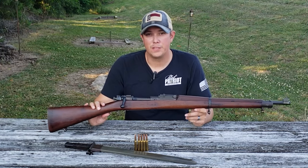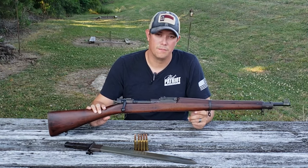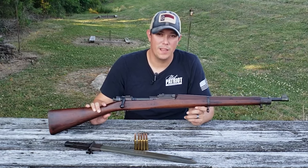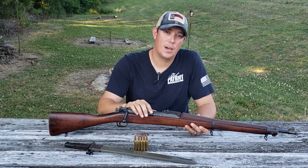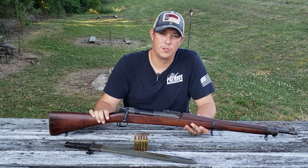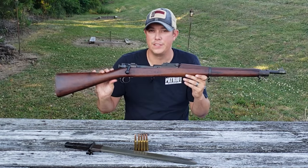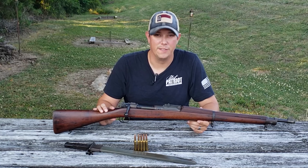This is the rifle that brought the U.S. Army into the 20th century and led us through the First Great War. The 1903 Springfield is the rifle that preceded the M1 Garand. In this video we're not only going to talk about the 1903 Springfield itself and all of its features, but we're also going to be talking about the history of it.